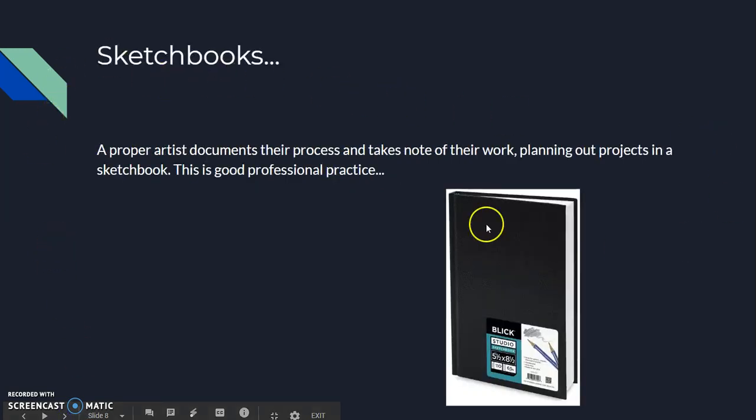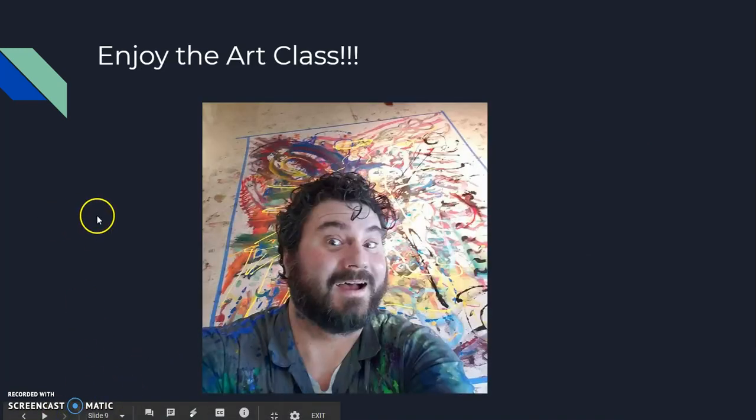Sketchbooks — you're gonna need them. Proper artists document and take note of their work, planning out projects in a sketchbook. This is good professional practice. You should journal in it, remark on artists that appeal to you and your style, write down thoughts on your work, and do small-scale sketches of your planned work. You will be heavily using a sketchbook.